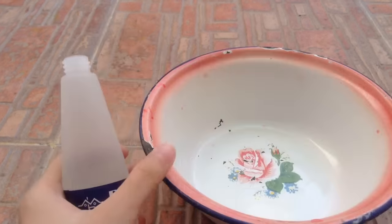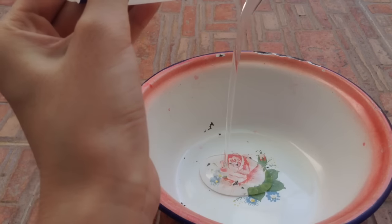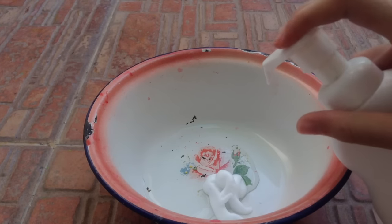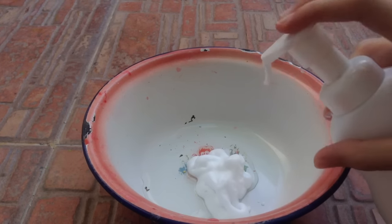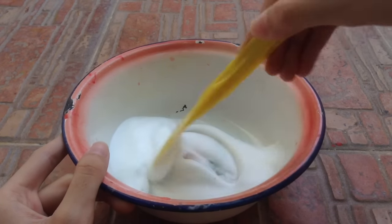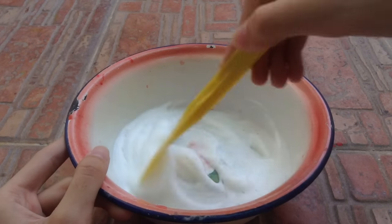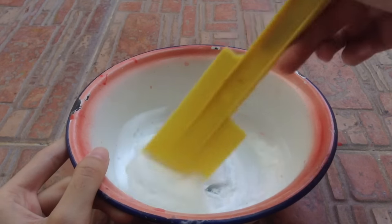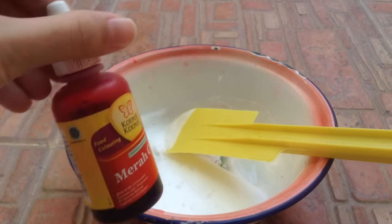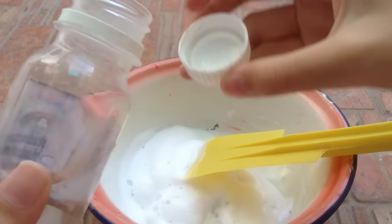You guys can use clear glue or white glue. First you want to pour in some glue, add in some foaming soap, and mix them together. You can add food coloring, but I do not want to add food coloring. And the last step is to add in some slime activator.